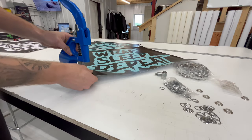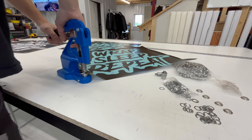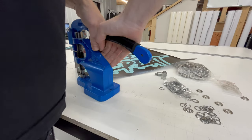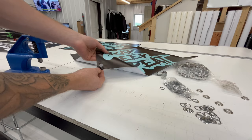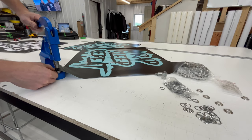Grab my banner, push down. And then because this isn't a crazy fancy machine, we need to do it twice. Hear that pop — means you got a nice hole. So we got our hole there. We'll go ahead and repeat that three more times.